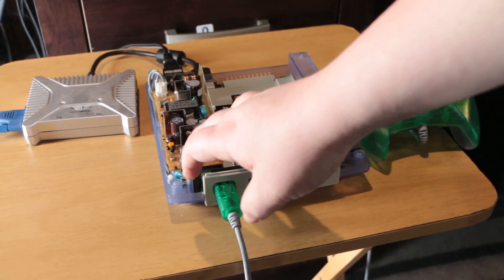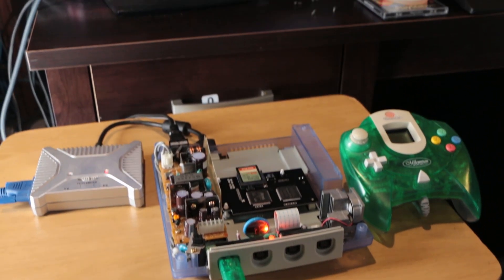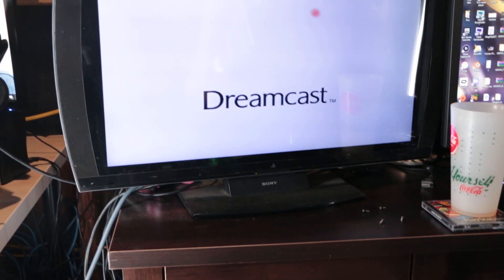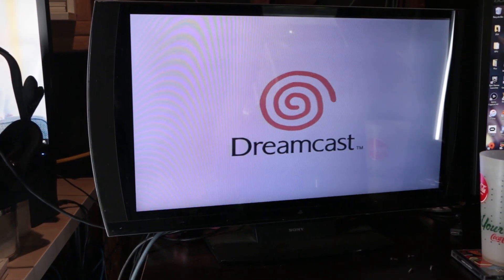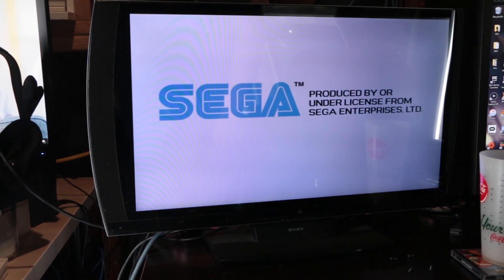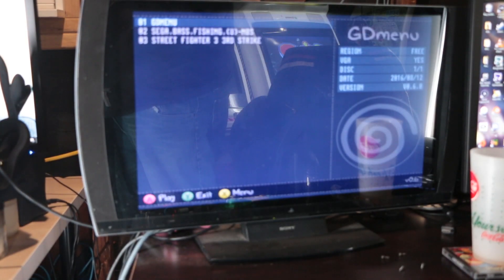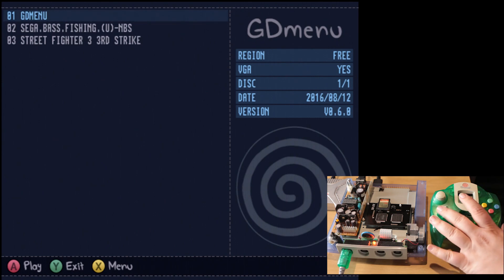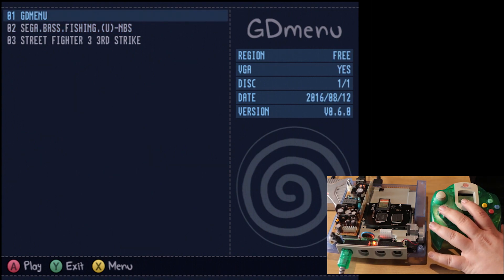I'll admit I had a little bit of trouble getting it to work the first time. I just reseated the board — pulled it off and put it back in — and after that the Dreamcast screen came up and booted right up. At this point in the video I've already prepared the SD card with a couple of games. I'm not going to go into how you do that as there are plenty of forum posts to help, but I just wanted to show what the menu looks like once you've booted up and show the games working in real time.